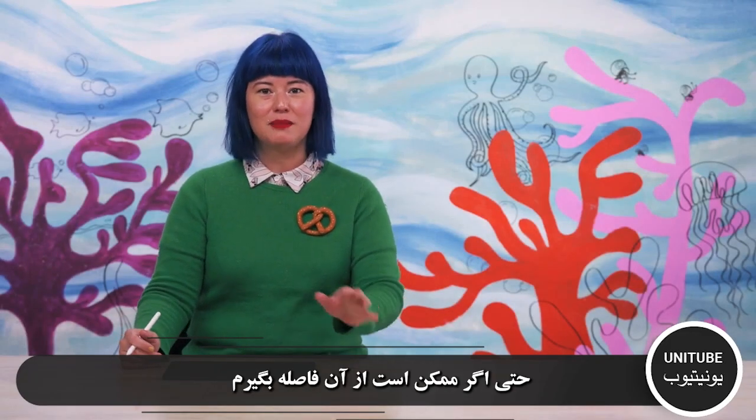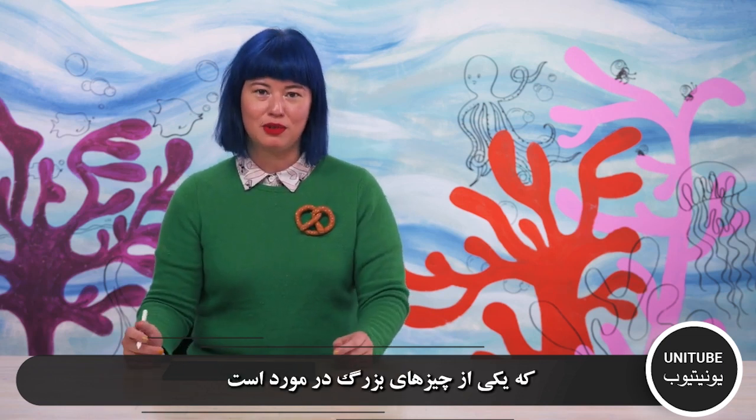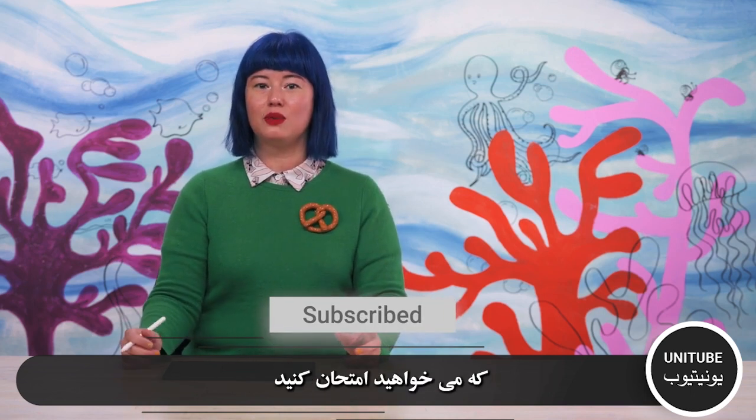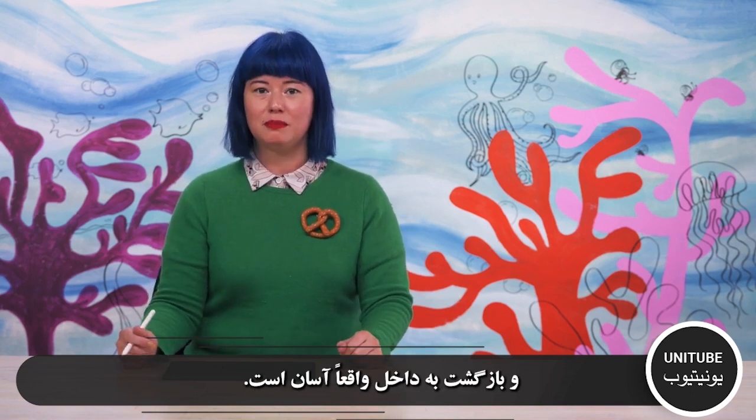Something that I like to do, even though I might step away from my piece, is to come back and play around with it, which is one of the great things about Procreate. You might be done, but you might have an idea of something that you want to try and it's really easy to jump back in.